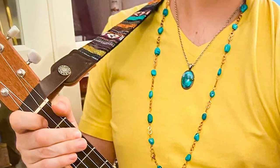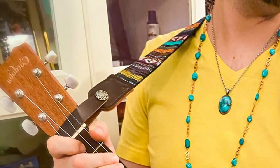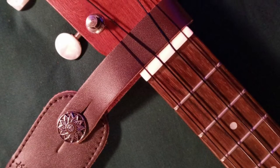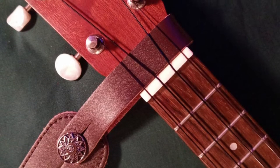Additionally, the strap is a tying strap, which is useful if your ukulele doesn't have a strap button at the neck body position. Most players will also like the fact that this strap is adjustable from 27.5 inches to 48 inches.